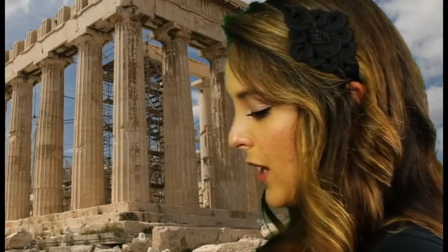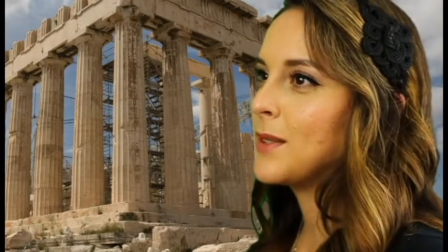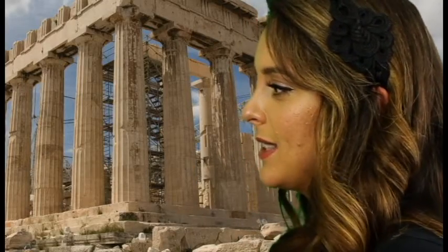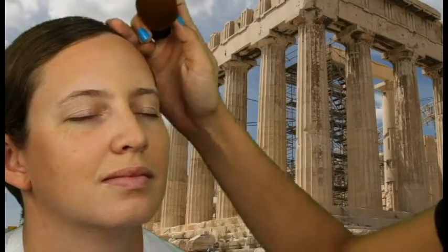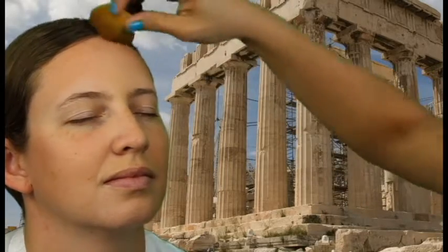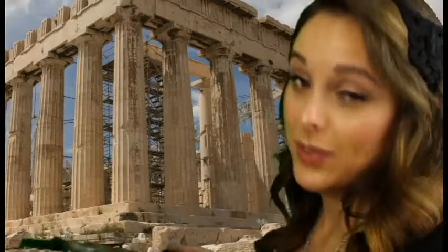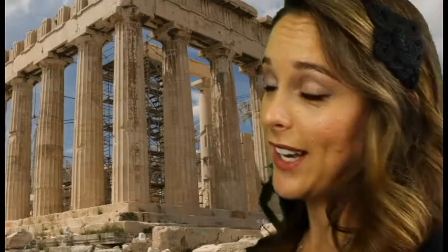So next up I usually try to follow up with a nice glow. It doesn't have to be a pregnancy glow — it could be a St. Tropez glow. I go kabuki brush, bronzer. If you're a makeup artist, you need to have on hand every color you can possibly imagine.